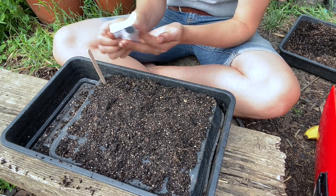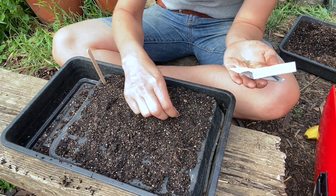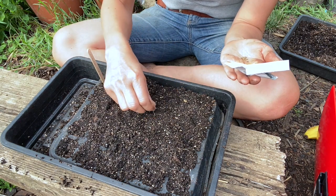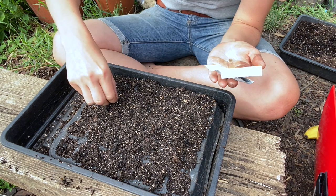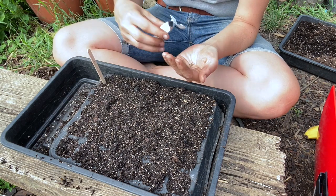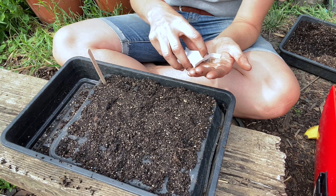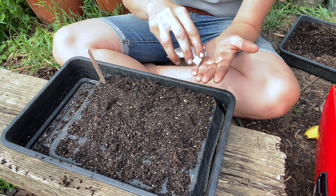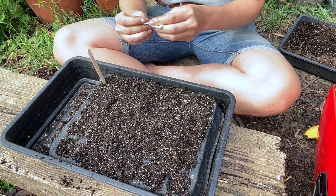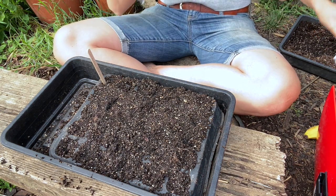The only problem I find with doing multiple different things in one tray is that they take different amounts of time germinating. In spring that was a bit of an issue — I like to keep them in the house for a few days until they germinate. I had a tray with two rows of radish and then some herbs, and the radish germinated super quick, so I had to move them out to the greenhouse so they could get the light. But that meant the herbs took forever to germinate because they were in the colder temperature.